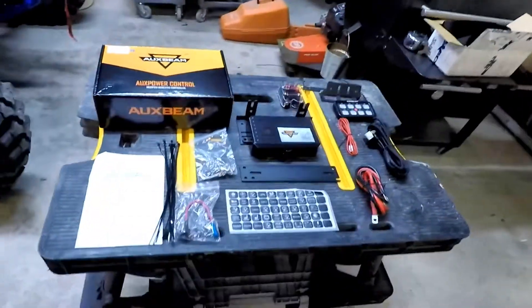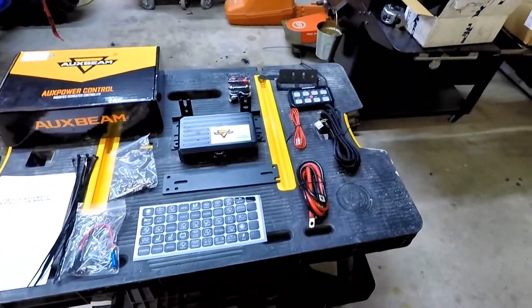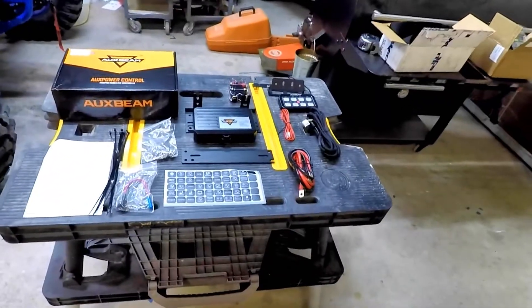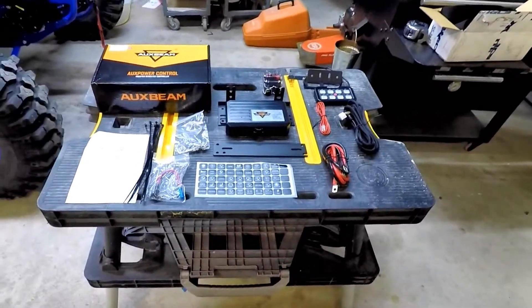I did get something in and I'm going to show you. I've never really done an unboxing, so I'm going to give it a whirl. I got the switch panel in — this is the Aux Beam eight-light switch panel, and I am so far impressed. It was really well packaged.